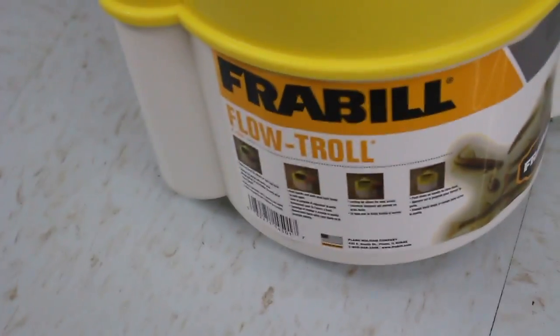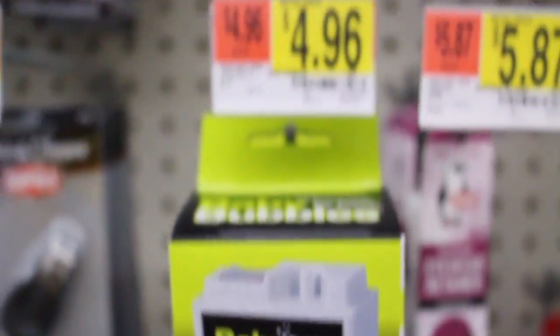So right here we go. First we're going to start off with this little minnow bucket. It is a total of $6.44. And we're just going to buy one of these baby bubblers right here for $4.96.